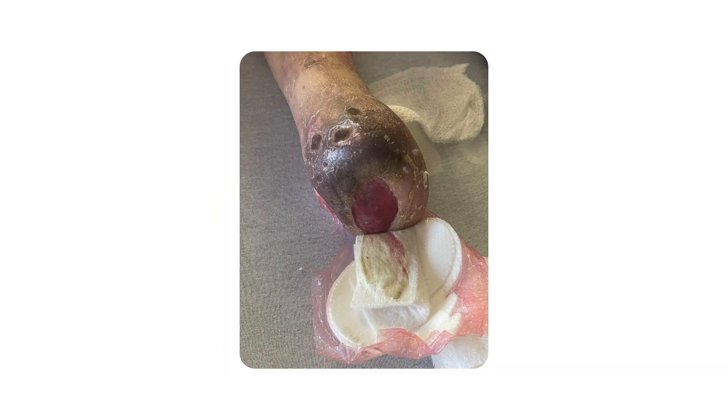Autolytic debridement does not require any additional steps as it utilizes the natural chemicals released into the wound to break down non-viable tissue. The keys are to choose a dressing type that maintains an ideal moist wound healing environment and monitor for wound infection. However, this is the slowest form of debridement and it is not augmented in any other way.